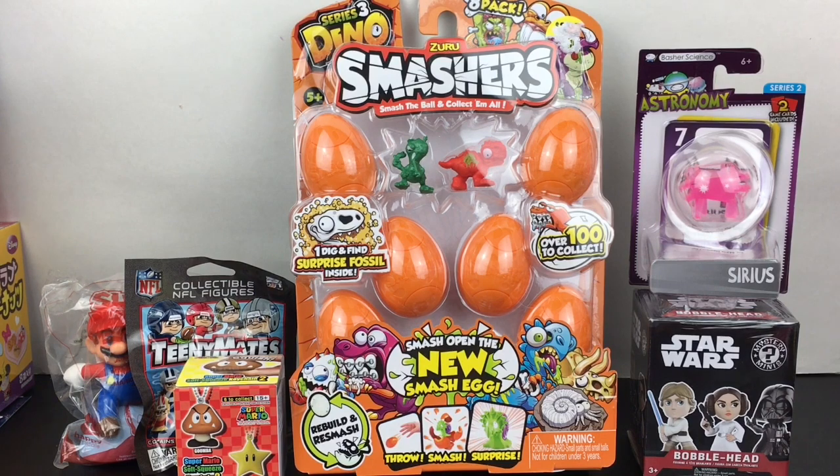Hi everyone and welcome to the Mini Toy Love channel! Today I'm opening a variety of surprise toys and blind boxes, including Zuru Smashers from the Dino series, Star Wars, Super Mario Brothers, and more.